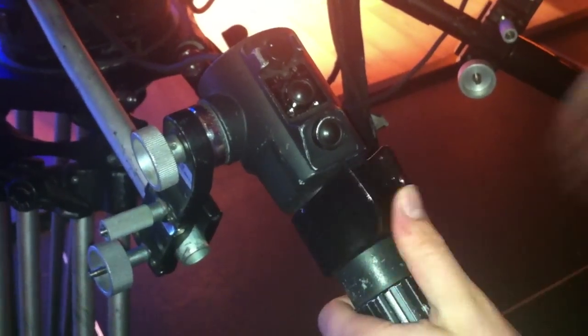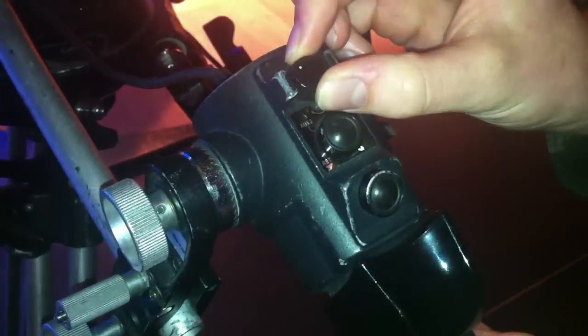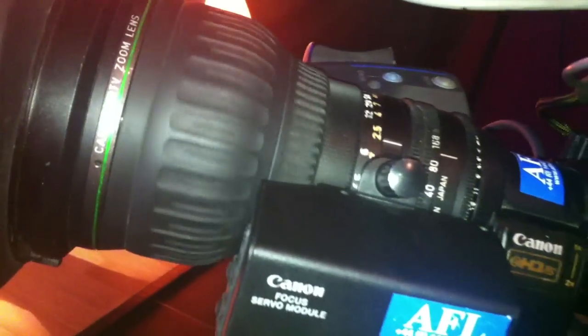If you pop down here, you can see some of the different controls. This one here is the zoom — we've got a sensitive rocker so we can use one hand to do the zoom, and we can vary the zoom speed using this knob. As it's a different discipline altogether, these controls offer convenience and flexibility for a studio camera operator. We've also got another control here — this is the focus control.